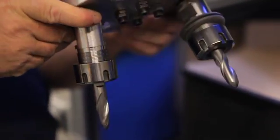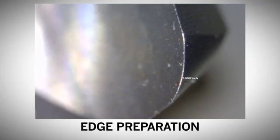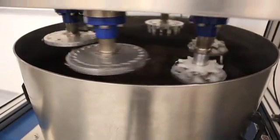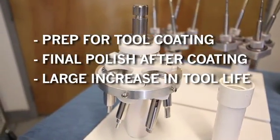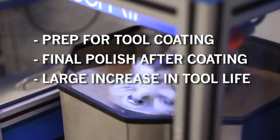The latest development in drag finishing technology is for cutting tool honing and polishing. Consistency and accuracy can now be achieved with a process that is highly repeatable. Drag finishing can be used to prep tool coating and give a final polish after the tool has been coated. Up to 200% to 300% increase in tool life has been achieved as a result of this process.